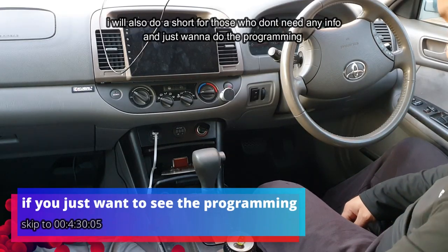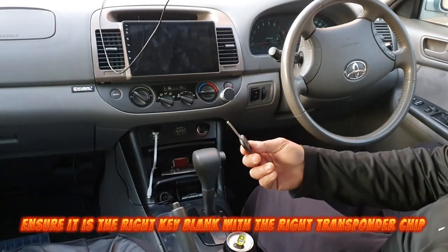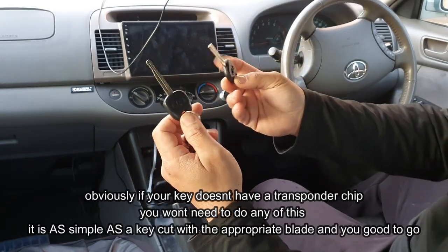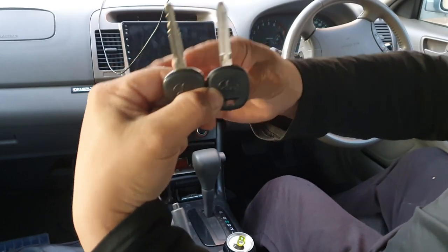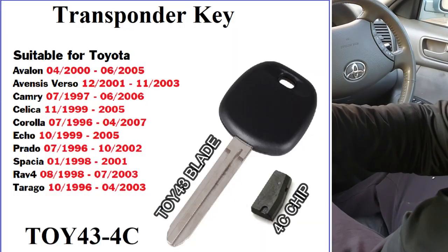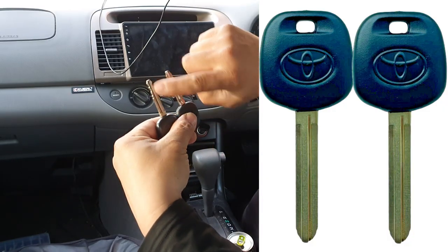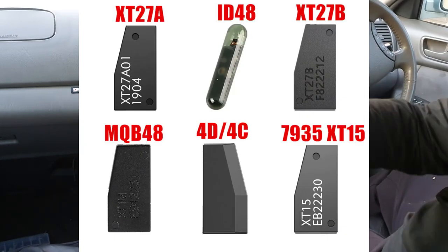Before we get started, the first thing you need to do is get yourself a spare key. I have my 2005 Toyota Camry master key, and this is the spare key I'm trying to cut. In my particular case, the key blade is a TOY43 blade and the chip is a 4C chip. You need to make sure you buy the right blank key blade matching the grooves and the right chip — otherwise it's not going to work.